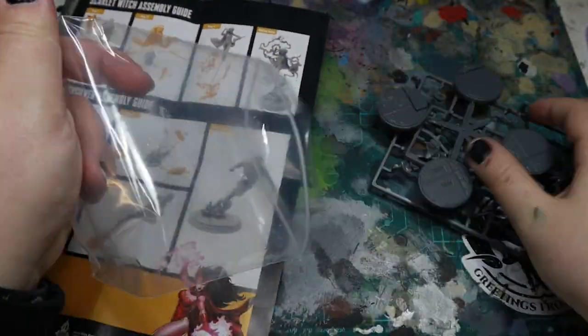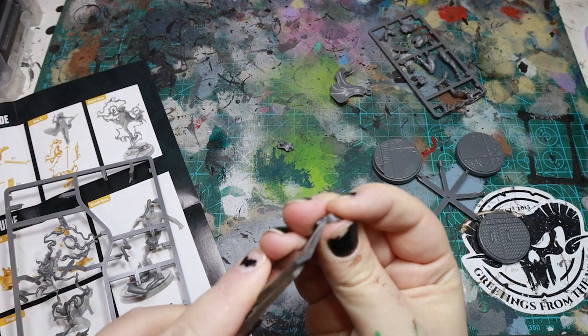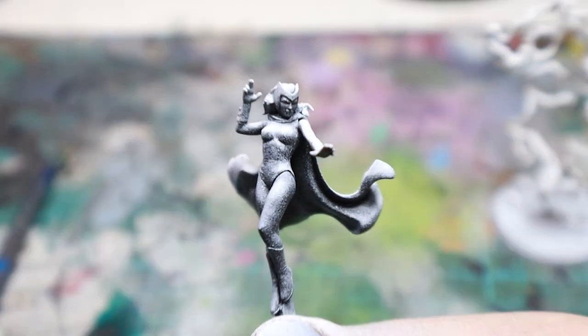Assembly was a breeze, with the parts clipping off easily and slotting together perfectly with a little plastic glue. I kept Wanda separate from her base for ease of painting and so that I could prime the parts different colors.